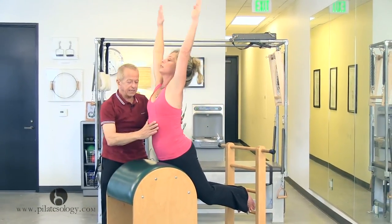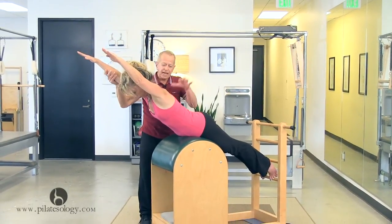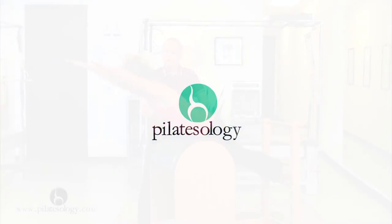Now come forward, get your ribs in. Now you're aligned again so you can straighten your legs. The second arch should come here under the shoulder blades, and then relax back down.